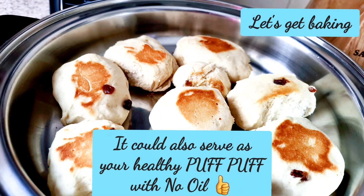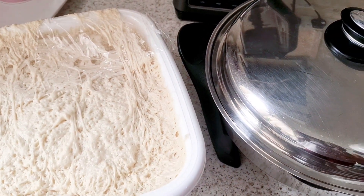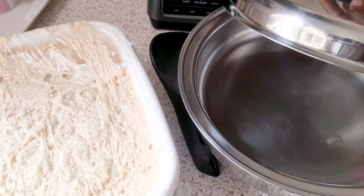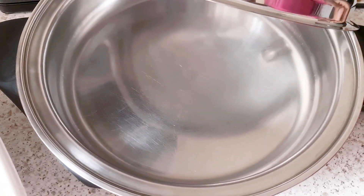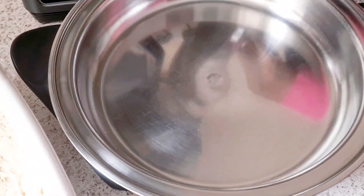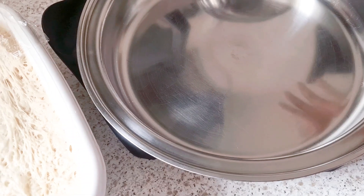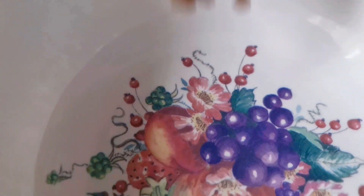I just want to show you today how you can quickly make your bread in the bad boy — just in case you want a quick meal to prepare. Let's get cooking. So today we're going to do a puff puff in Salad Master — you could call it your bread as well. I've already preheated the bad boy. I've been using this for about six years — look at how nice and shiny it looks. Now I'm going to put this puff puff in here, making it into balls, and I'll be adding some raisin to it.